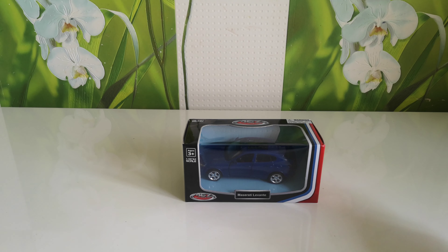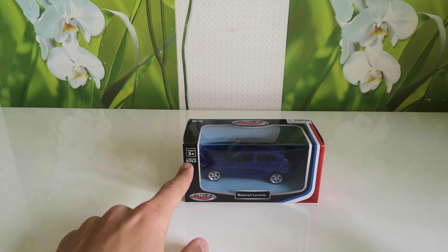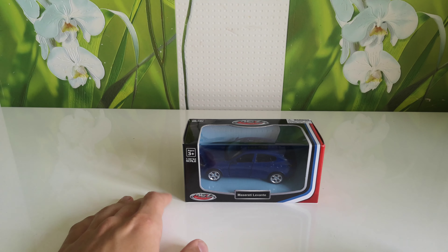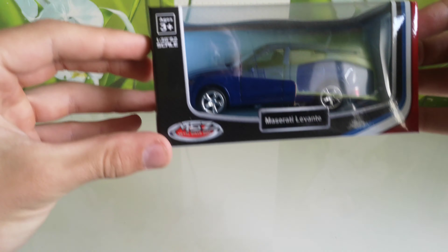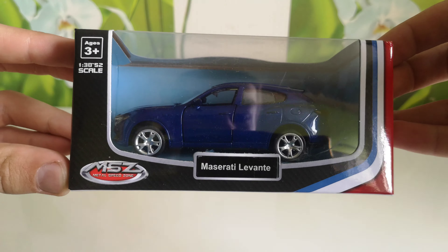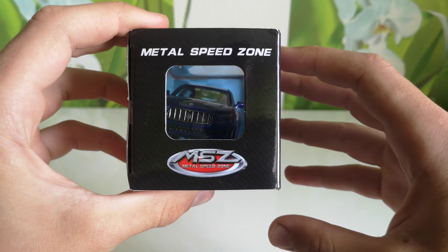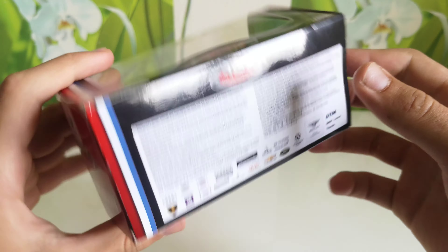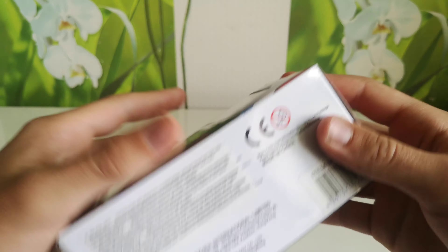This scale is from 1:38 to 1:52. This is how it looks — the box is made from carton.